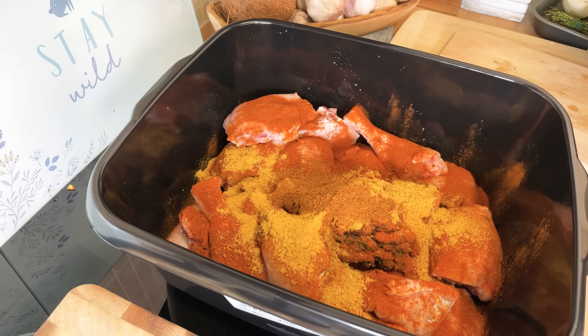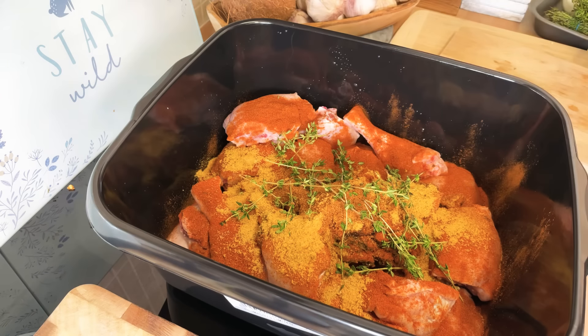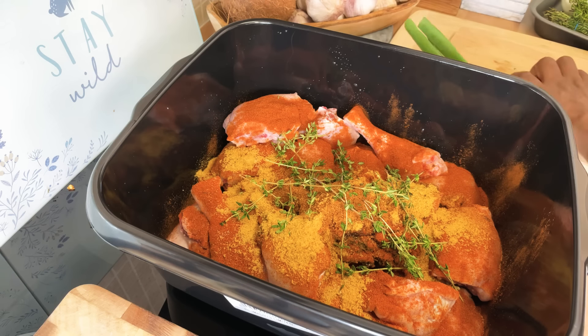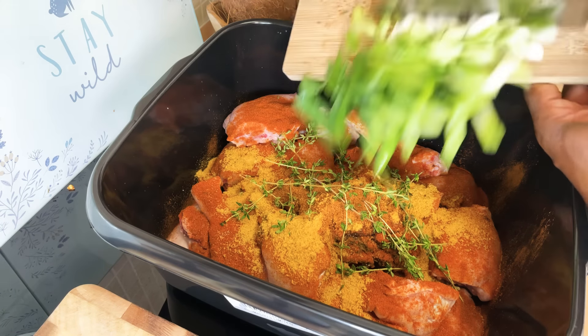I'm gonna put some fresh thyme — just a few sprigs of fresh thyme on it. We're gonna get some spring onion and put some spring onion on it — that's gonna bring in a nice flavor. And that's the spring onion.